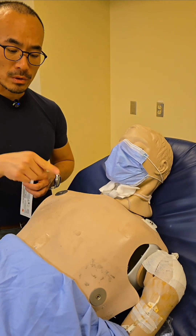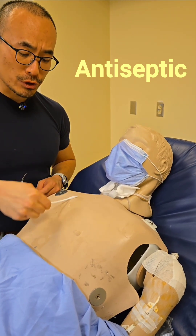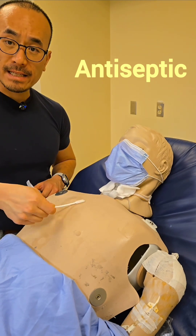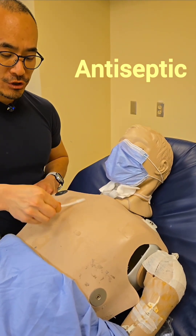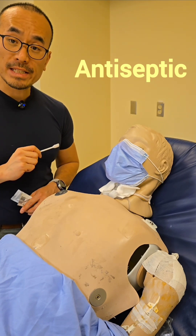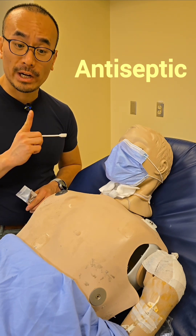Our next step is to clean the site with chlorhexidine. Always follow your institution's policies and procedures, but the rule of thumb is to clean it 15 seconds each way using the hashtag method, making sure you apply good friction. We're going to leave it for about 15 to 30 seconds to clean and also dry — chlorhexidine enhances its ability to kill bacteria when we allow it to dry.